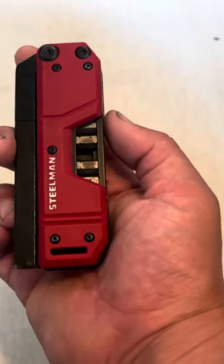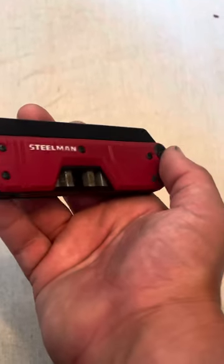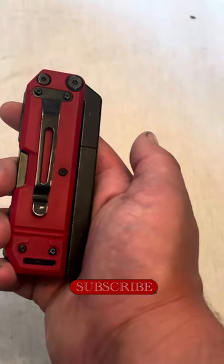This holds a lot more bits than any of the other little EDC screwdriver type things I've seen, and gives you a lot more purchase in the hand. It's got a lanyard hole in the back — I've never used a lanyard on this, but you can. I typically just wear it like a pocket knife in the pocket.